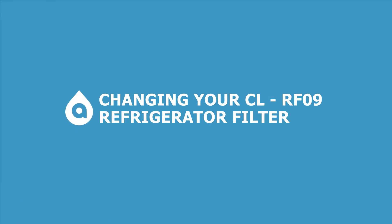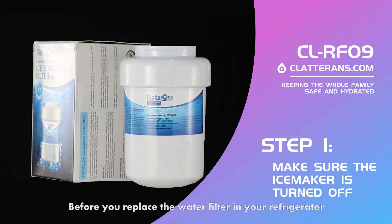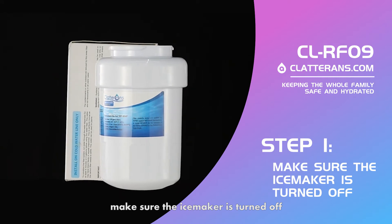In this video, we are going to change your CLRF09 refrigerator water filter. Before you replace the water filter in your refrigerator, make sure the ice maker is turned off.